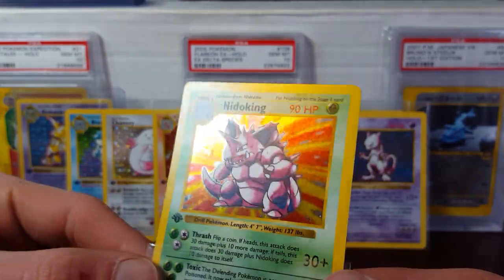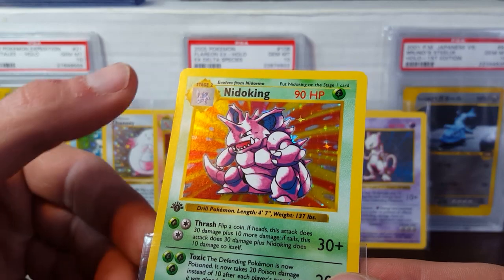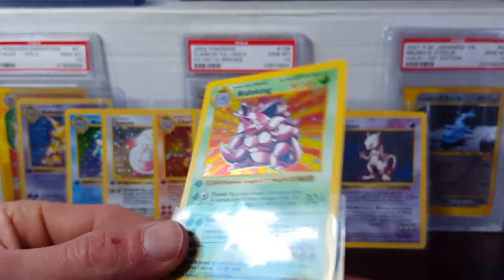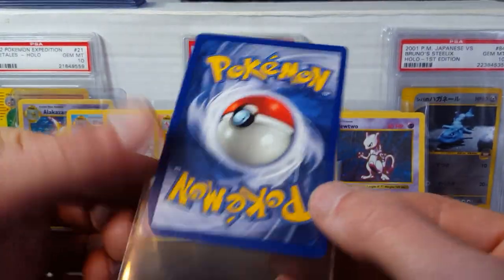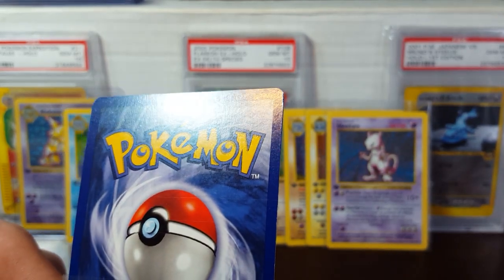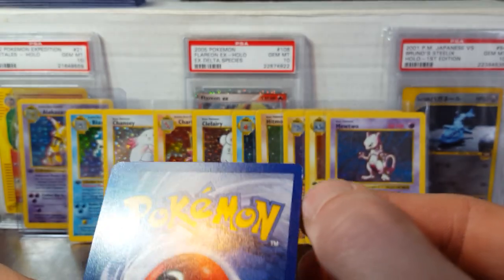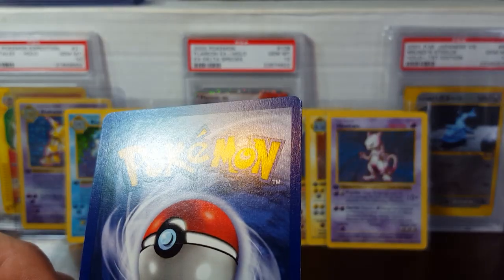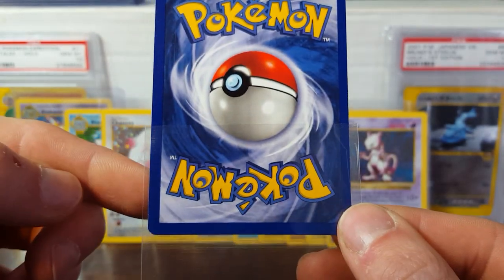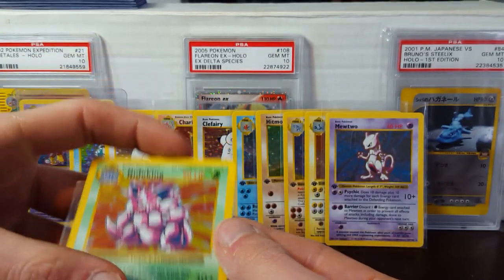Once again, a small amount of silvering on that side. You can see some light scratches over on the left-hand side. Decent centering. And looks like — unfortunately — there's actually a small corner pinch, so it looks kind of like a crease right there. Which sucks, because other than that this card looks very, very good.